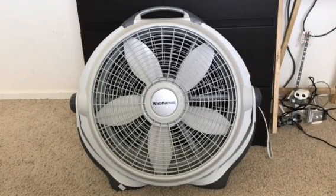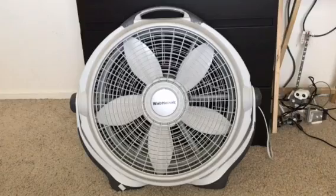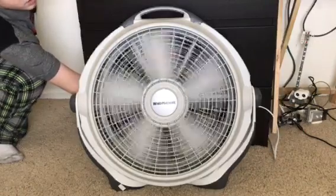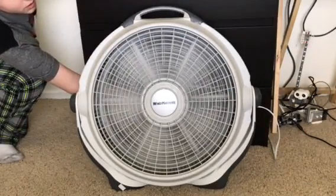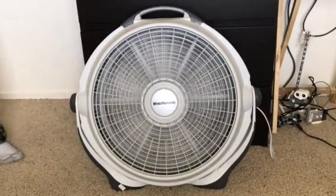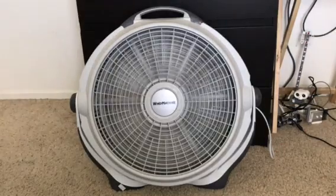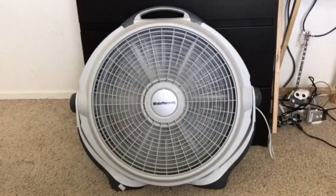We're going to start off on low. That's low, and it moves quite a bit of air around — there's quite a bit of airflow.